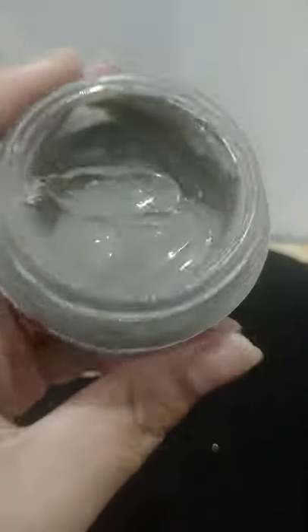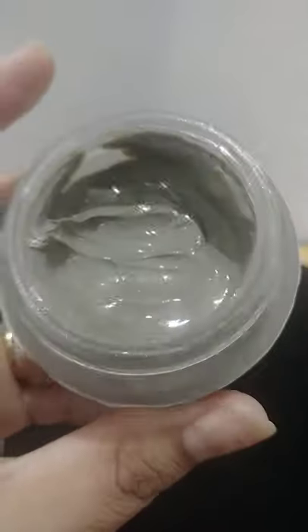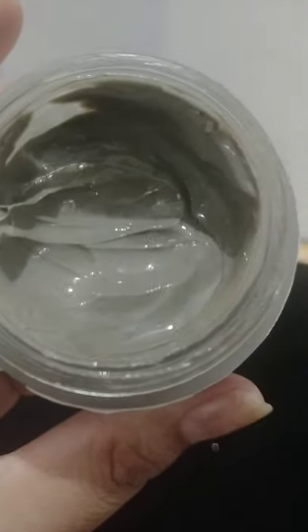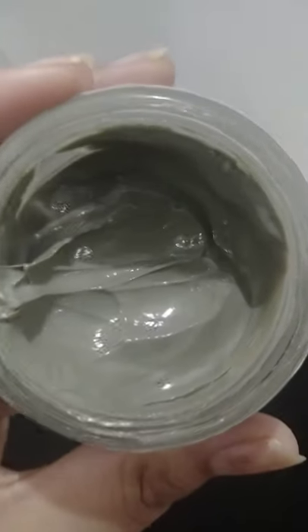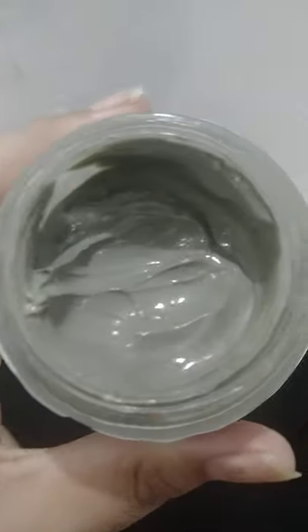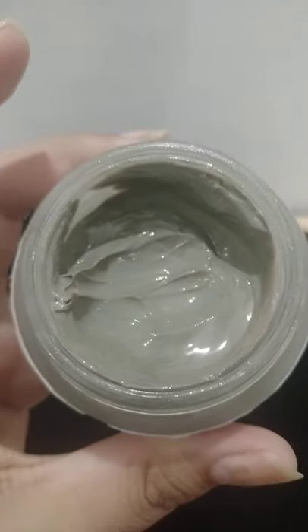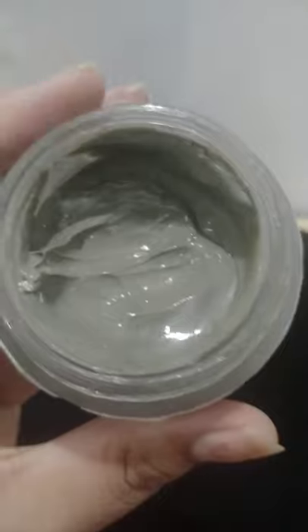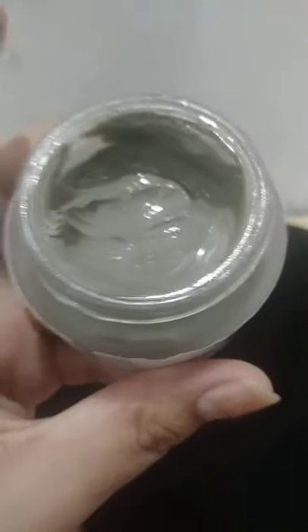This mask moisturizes your skin and you can clean it off with water. It takes care of your face and helps with acne. This 50-gram tub is an amazing mask for people with oily or acne-prone skin, and also for those with open pores who want to tighten, moisturize, and clear their skin. This is a great mask to try — thank you!